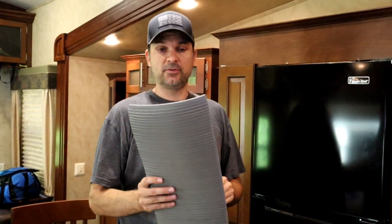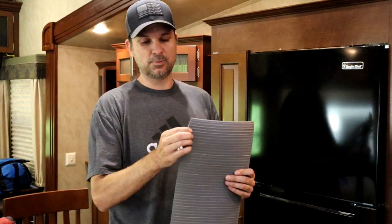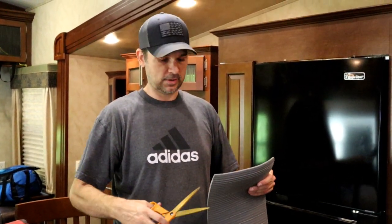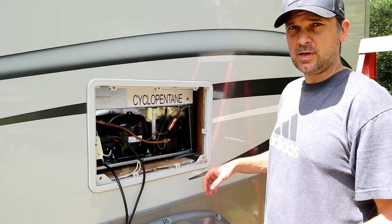I picked up some foam pad — I was looking for exercise pad or something, but Home Depot had these runners. It's pretty solid, thick stuff. I'm going to put it under the feet of the fridge because residential fridges aren't designed for the vibration of going down the road. Something like this will dampen that vibration and keep it more stable. I'm just going to cut little squares out and slide them under all four corners.